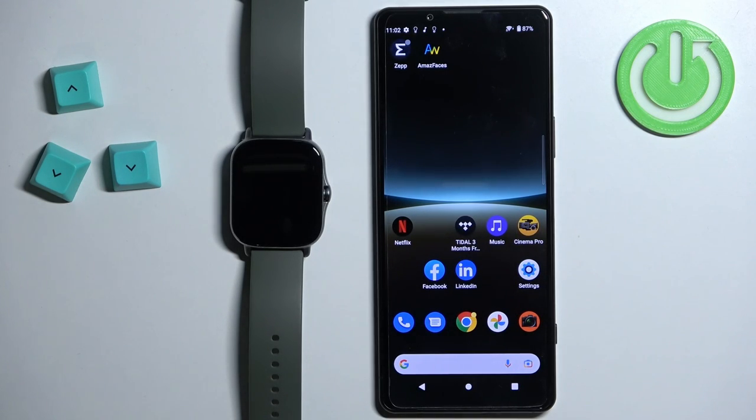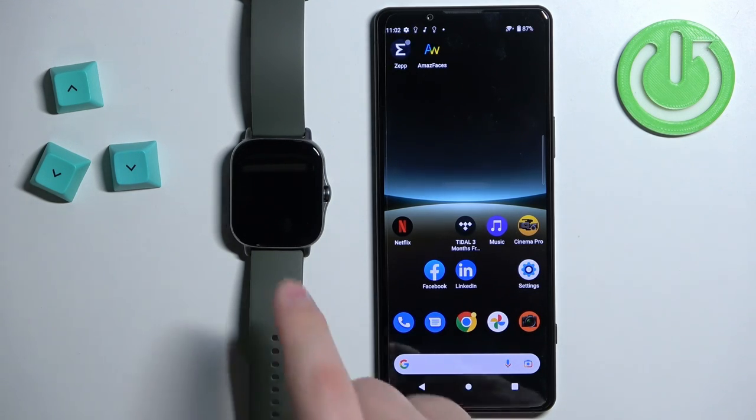Welcome! In front of me I have the Amazfit GTS 2e and I'm going to show you how to set an image as a watch face on this watch — basically if you want to use your own image or a picture as a watch face.